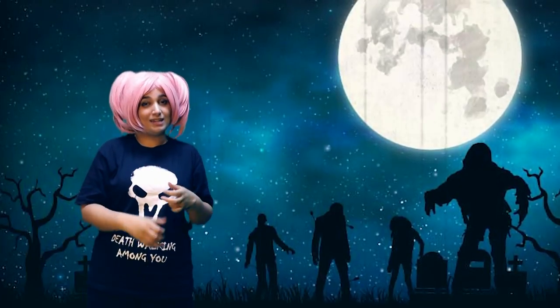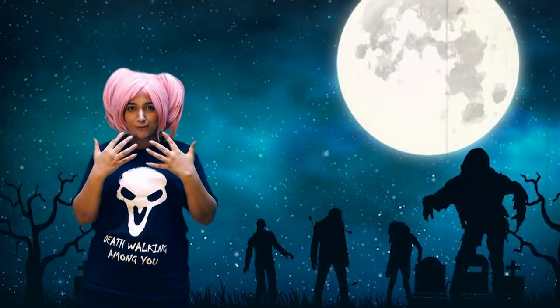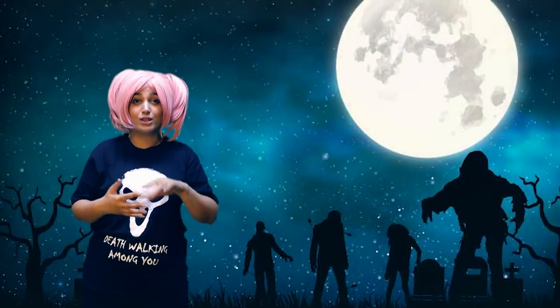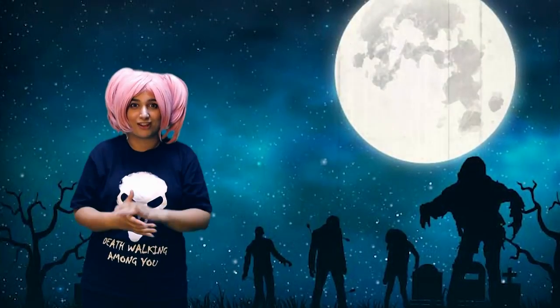Hey guys, we're back again. Last time I showed you how to do a gore makeup effect. This time I'm going to show you how to discolor your skin and do a little bit of a zombie virus effect.